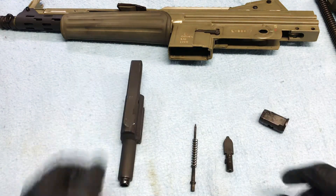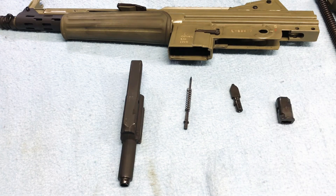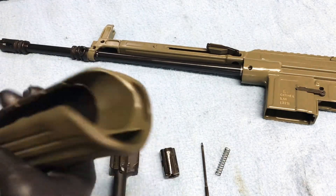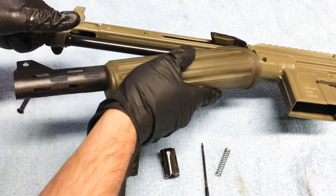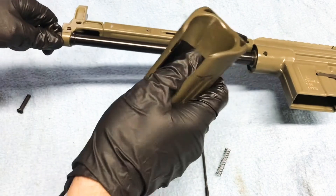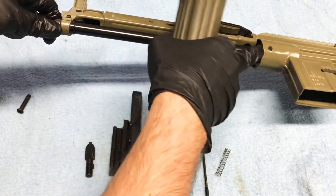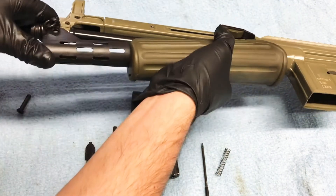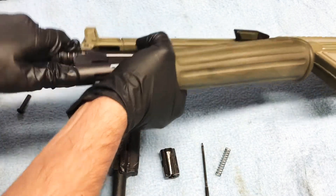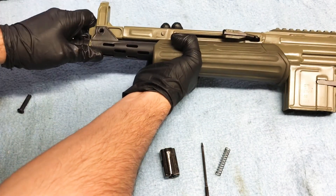I'm gonna hurry up, get this rifle all cleaned up, and I'll be right back for reassembly. Alright, now that I got my parts all cleaned up, we'll start by putting our hand guard back on. This usually takes a minute to fiddle with — what you're trying to do is get this heat shield to sit in that front end. There we go.